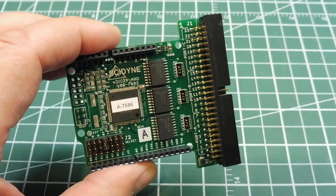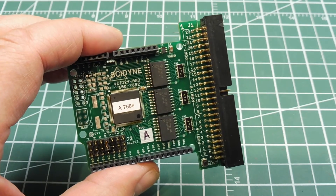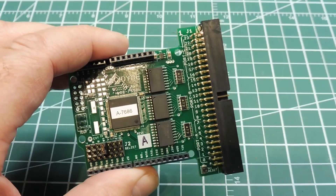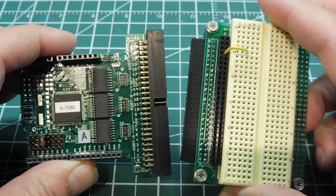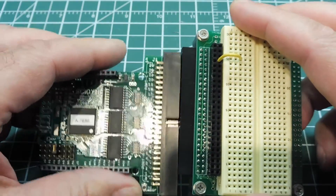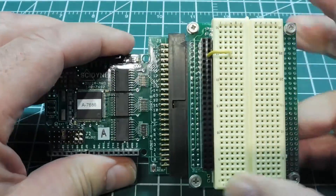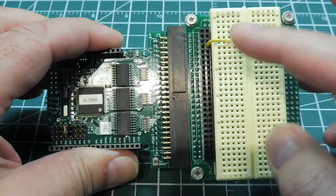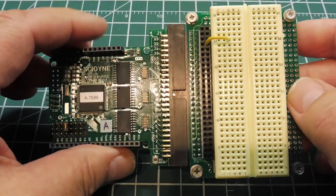For troubleshooting and testing your code, or just to break out the 24 I/O lines from the expansion board, you can use a little interface like this. This is a 50-pin to breadboard interface that plugs into the 50-pin IDC on the expansion board. That gives you access to all 24 I/O lines along this header, which can be jumpered over to the breadboard where you can build your custom circuits for testing.